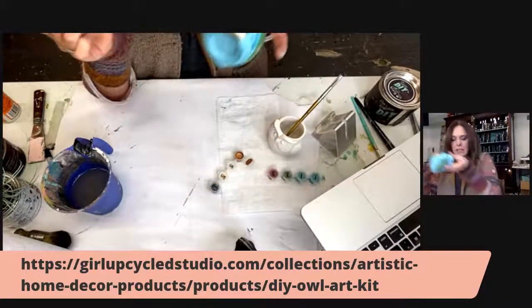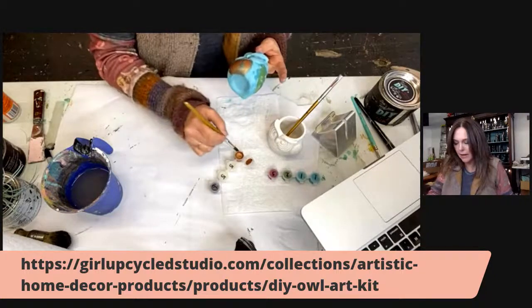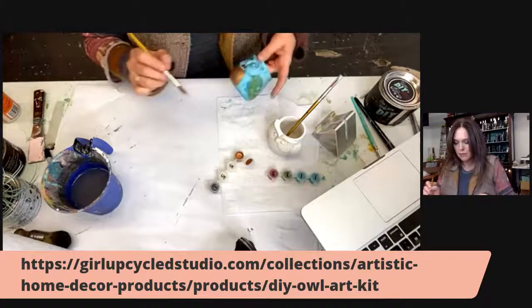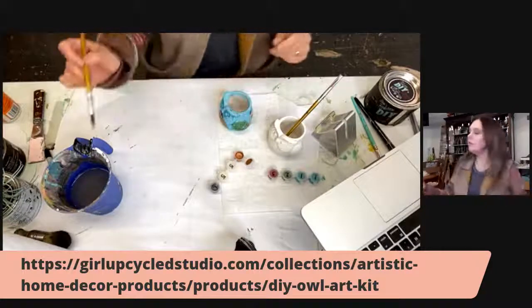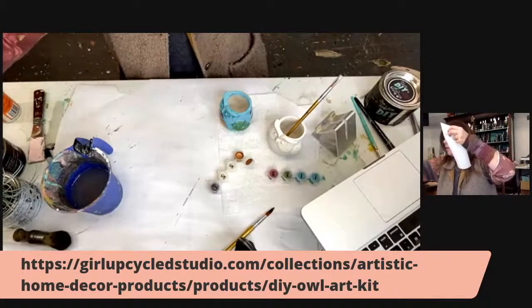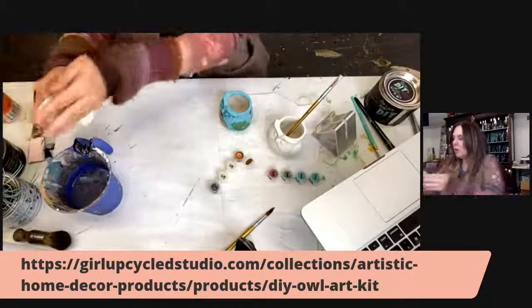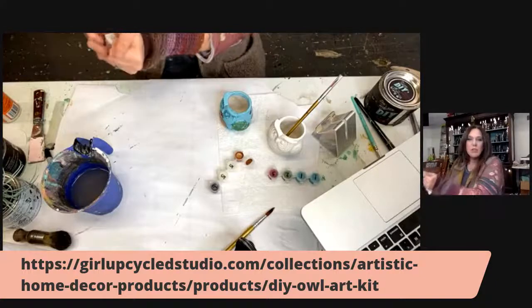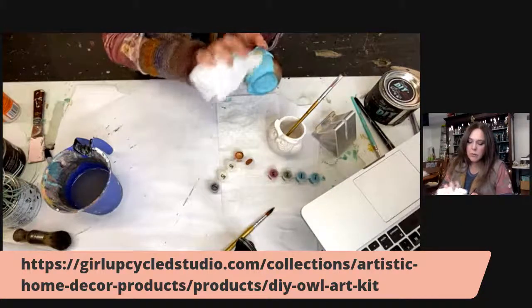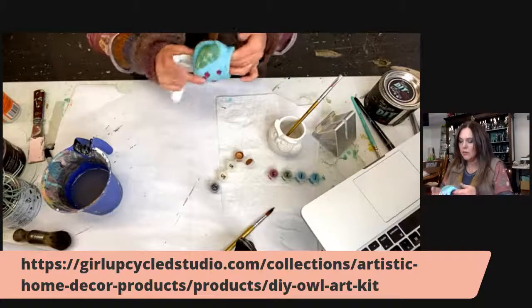You can cover it as much or as little as you like. I've got a little bit of the turquoise coming through which I kind of like. I'm going to get my paper towel, dip it in water — you don't want it very wet, just slightly damp. Where I have the green, I'm going to pull a little bit of that green off so it kind of distresses the wing. I do that on each side.